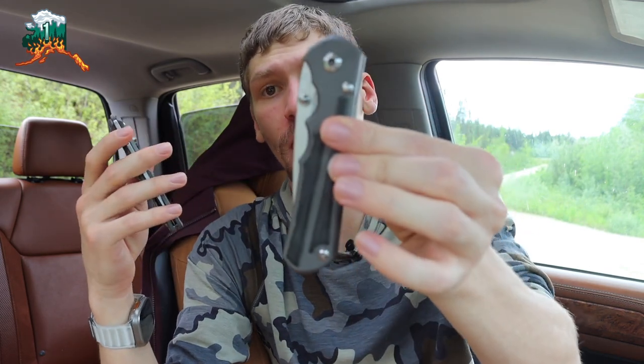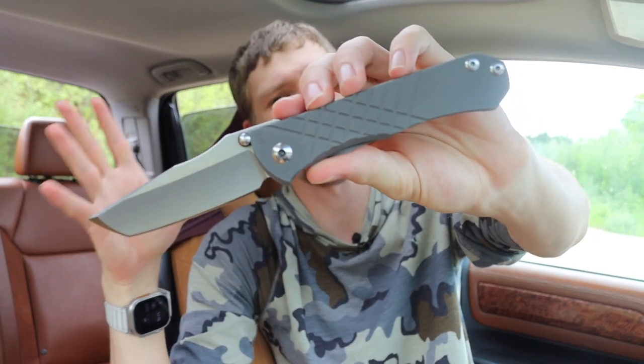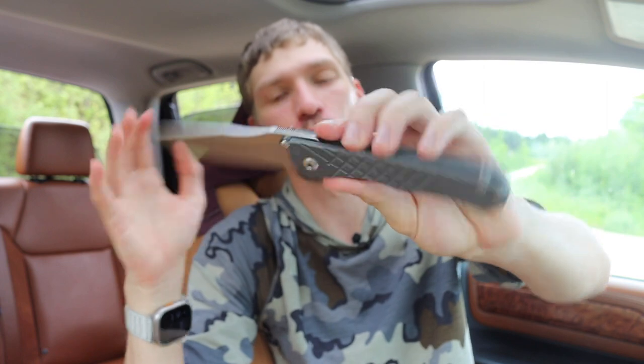Today we're going to do a video talking about Chris Reeve knives and should you buy one. The reason why I'm doing this video is because near every week in the knife forums that I'm a part of, I see this question come up — should you buy a Chris Reeve knife?